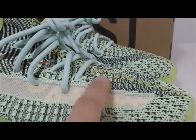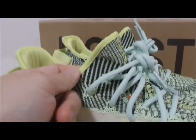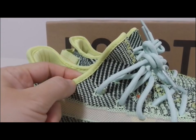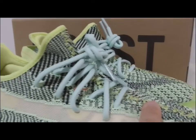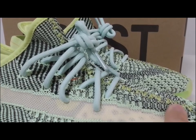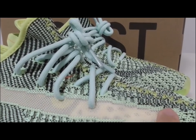You can look at the pattern here, and about this color, you can see this is cloth material with the green stitching here. About the upper materials — they use blade knit technology to make the shoes, which makes the shoes very comfortable.